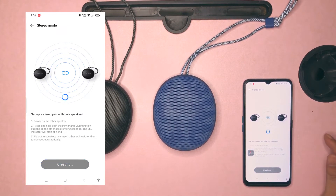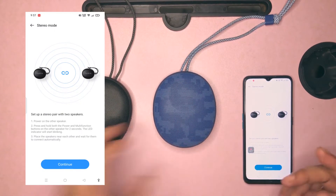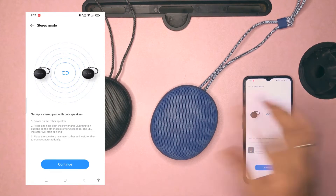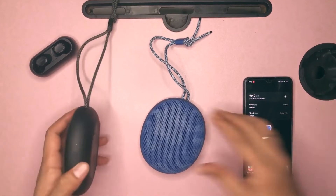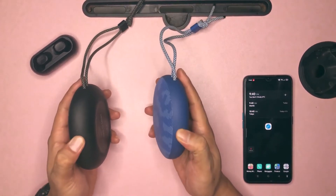During this part, sometimes you will encounter a failure. However, you just have to tap the continue icon again and wait for it to successfully connect. You will know the speakers are already in stereo mode when you hear notification sounds coming from both of the speakers.